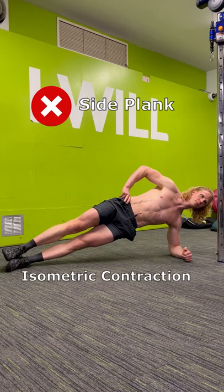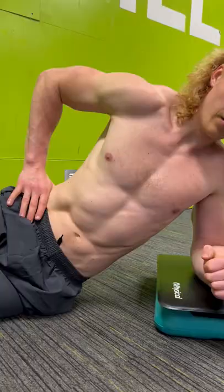No offense, but side planks are not going to build your obliques. The thing is, a side plank is an isometric contraction where your body is fixed in one position without any change in muscle length.